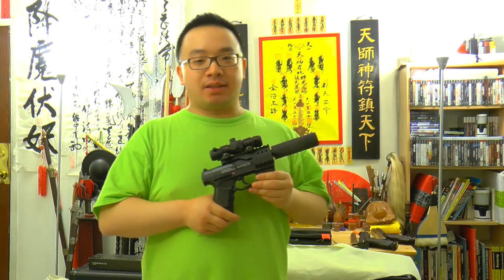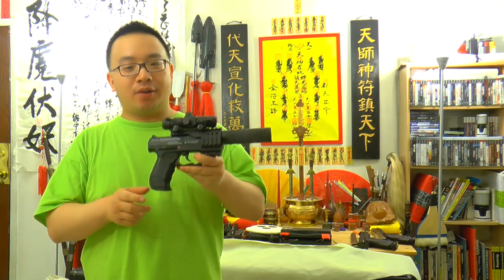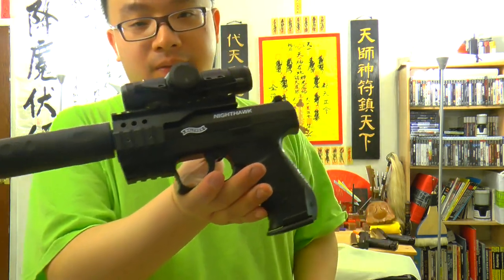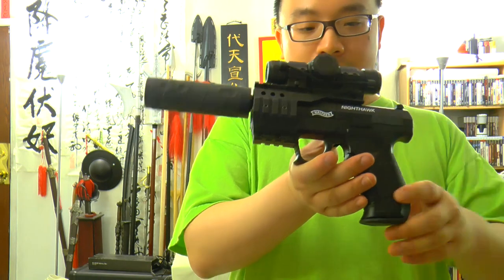Hello from Chinnature.com, this is McJosey. Today I'll be doing a review on this Walther Nighthawk pellet pistol. It's a .177 caliber pellet pistol.